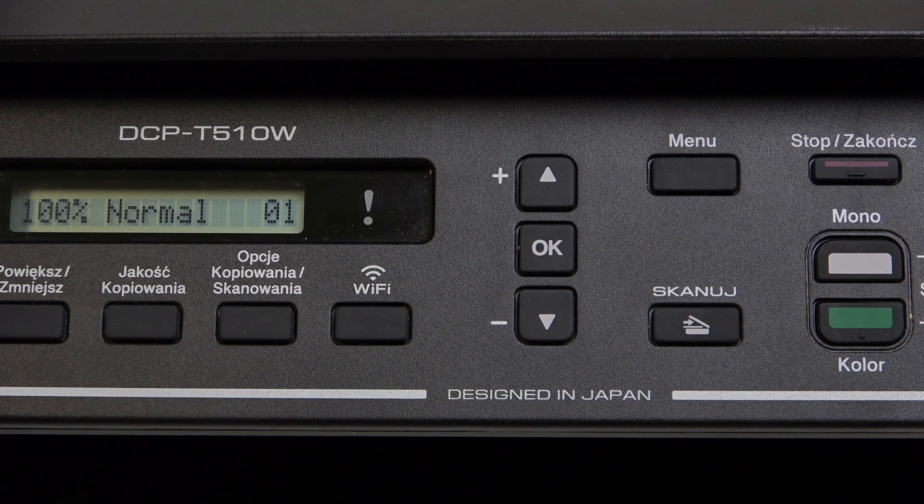Hello everybody, welcome back to the Hard Reset Info channel. In today's video, I'll show you how you can easily perform cleaning on your Brother DCP-T510W.